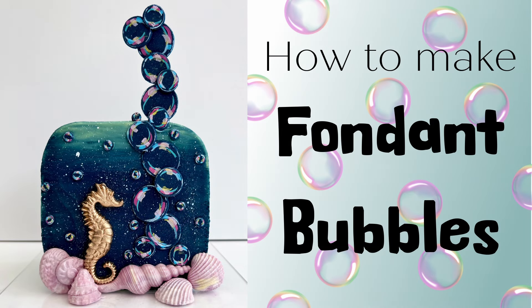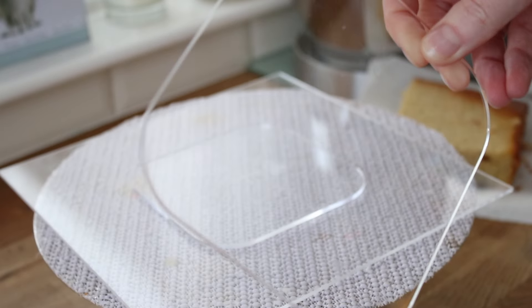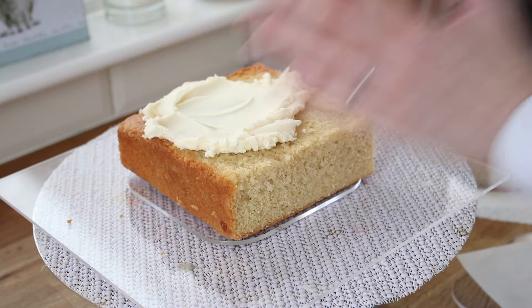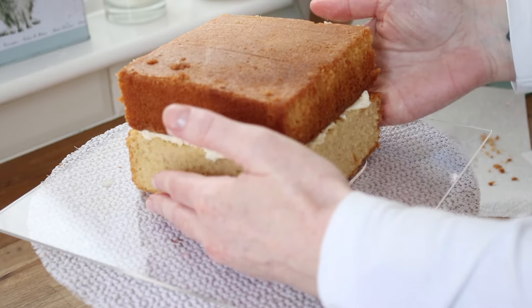Hey guys, welcome back to Sweety Darling. Today I am going to show you both how to make a squircle cake and how to do some fondant bubbles. To start with, I've got these squircle ganache plates from the Cake Decorating Company - that is a combination of a square and a circle, if it wasn't clear.